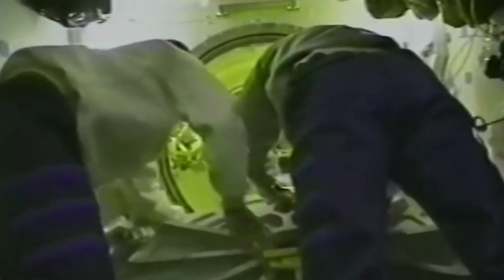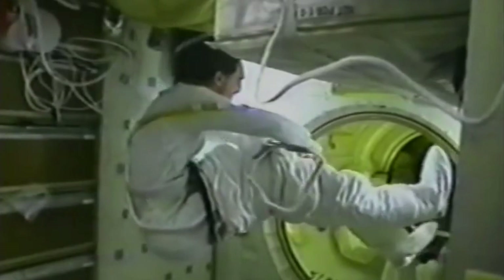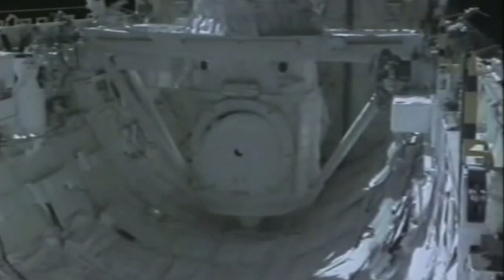Here you see Rick and Sergey opening up the hatch that goes from the mid-deck through a tunnel that leads to the airlock where our spacesuits were stowed — used to go in and out on our three spacewalks. Here we are in the mid-deck, Jim on the right and myself on the left, demonstrating in space that you can put both legs into your pants at the same time in zero gravity. After getting suited up, we went through a checkout of the suits and a pre-breathe to make sure we didn't have any problems with the bends.